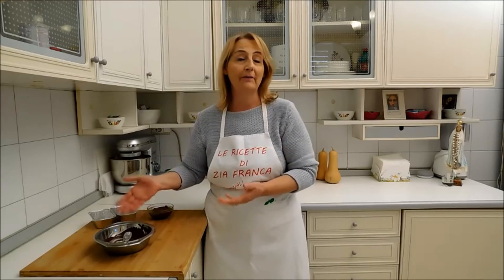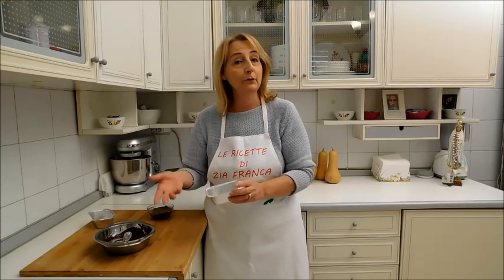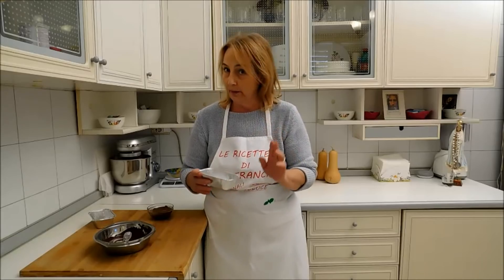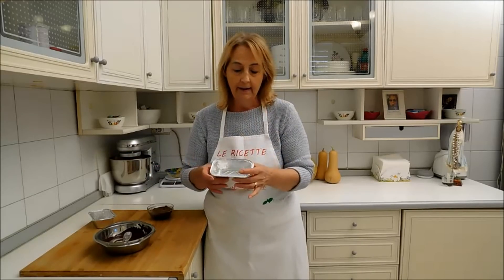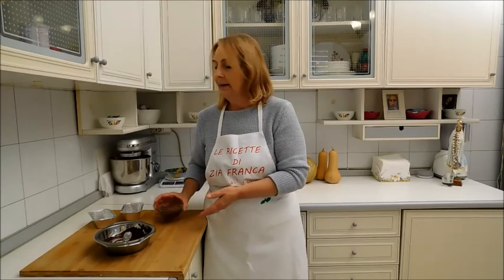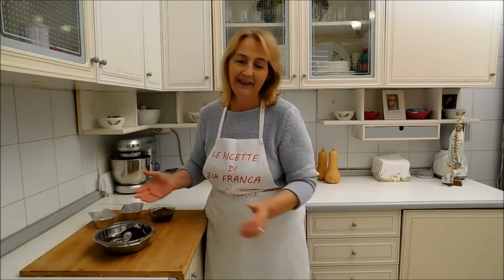E adesso passiamo alla preparazione dei lingotti alla gianduia. Semplicissima, la stessa cosa di come avete visto prima, quindi gli stessi passaggi: andiamo a foderare gli stampini con il cioccolato fondente. Mi raccomando mettetelo in frigorifero e fate il doppio passaggio, quindi due volte deve essere spalmato. Dopodiché scioglierò il cioccolato bianco e unirò la crema alla gianduia, praticamente lo stesso identico passaggio che ho fatto prima.